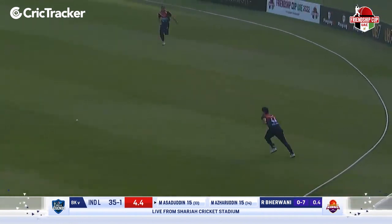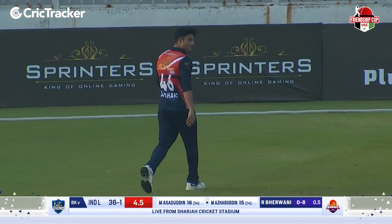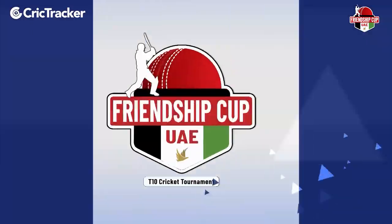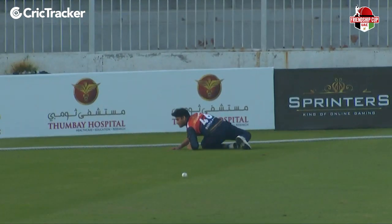Brilliant effort from the field in the air. He's playing with just number 46, Siddhant Moolay, with that fielding effort. Great commitment. Very nice fielding effort by him, appreciation as well from his teammates. The bowling has been brilliant and it's been backed well by the fielder.